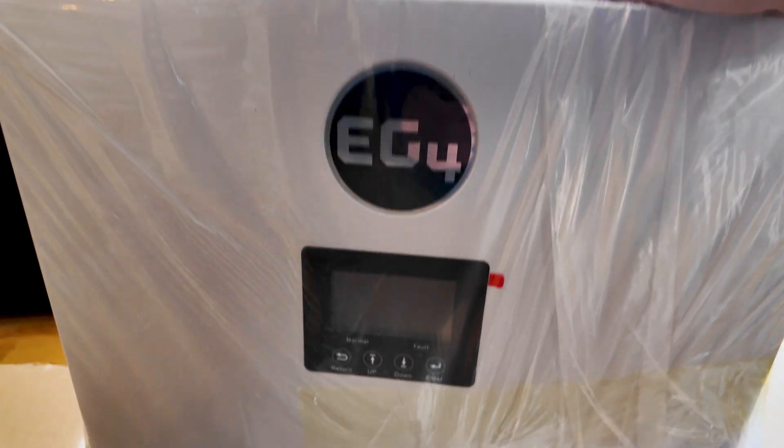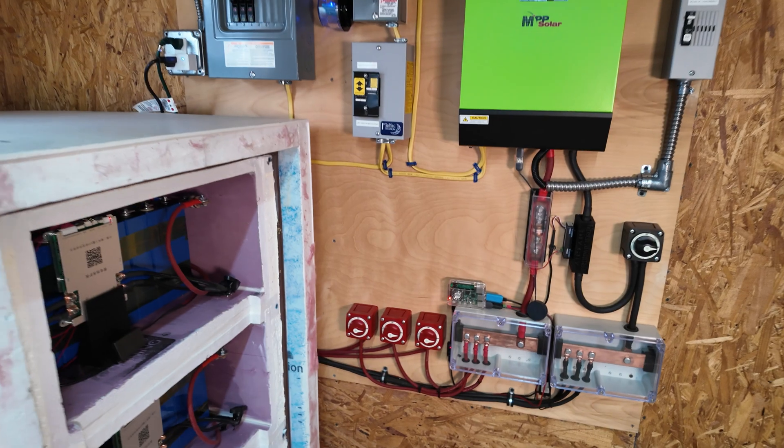Major plans for the off-grid shed, new components and system upgrades, all coming up next. Let's get started.